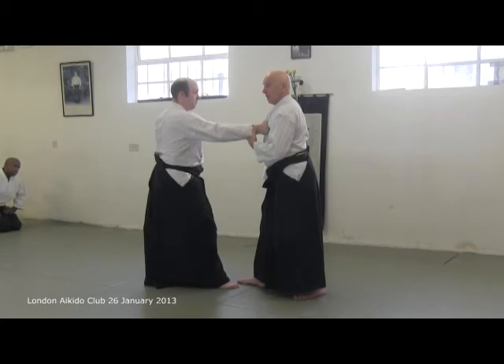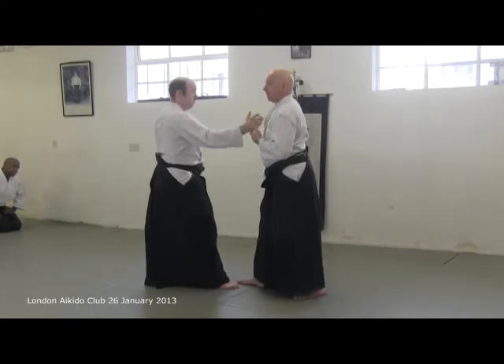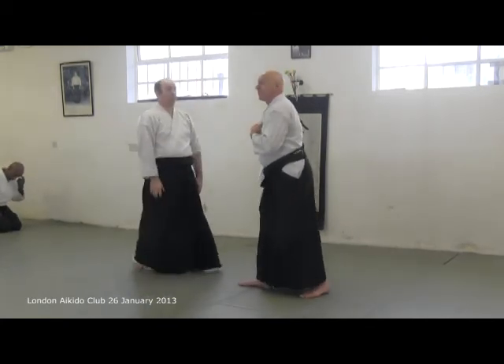Ai hanmi. It's a small, small, small adjustment.